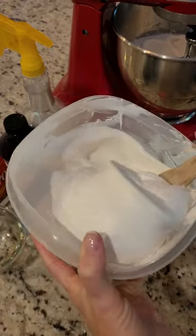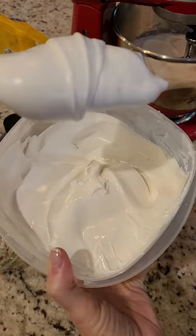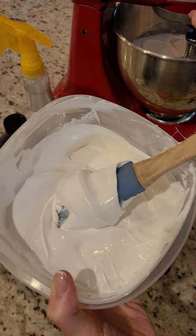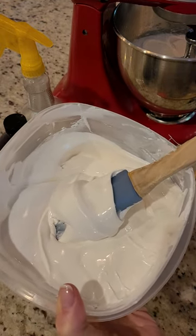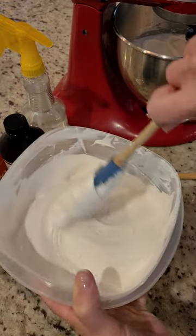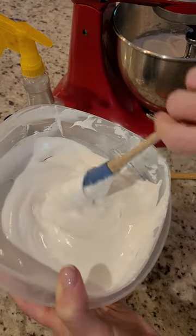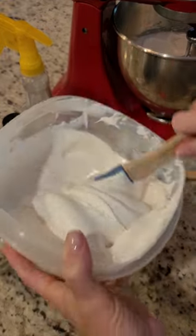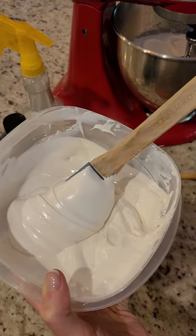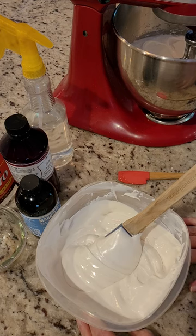I'm showing you some icing I made earlier — I added a little more water to it because I'm making flood consistency with this batch. You can add more water at the beginning if you know you need a really thin consistency, and save yourself the trouble of mixing later. If you need your icing thicker, just take the section you need and add some powdered sugar and mix as you go. That's all I have for now — stay tuned and hopefully I can get you guys some more videos. Thank you!